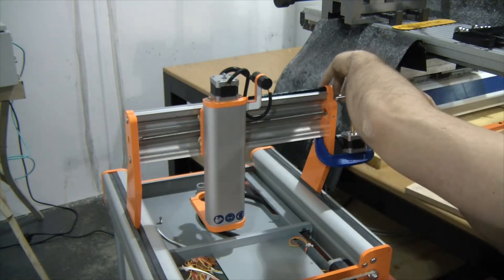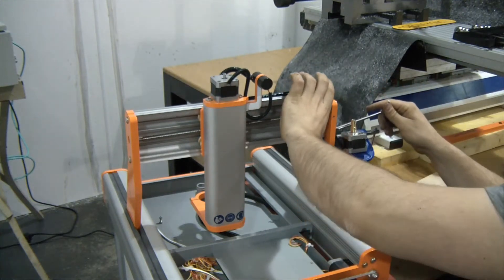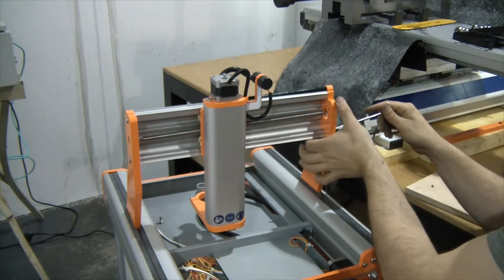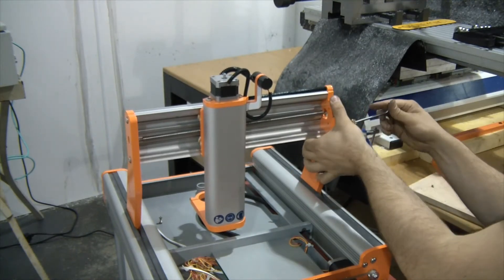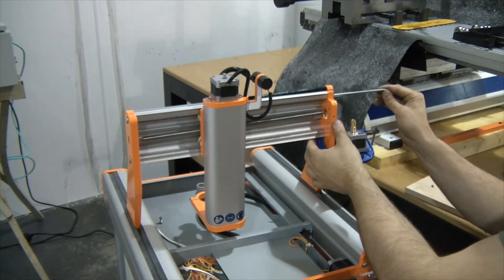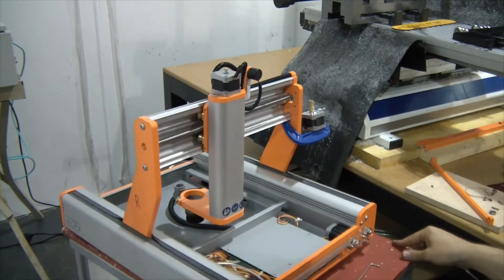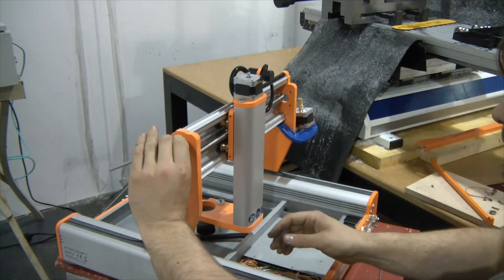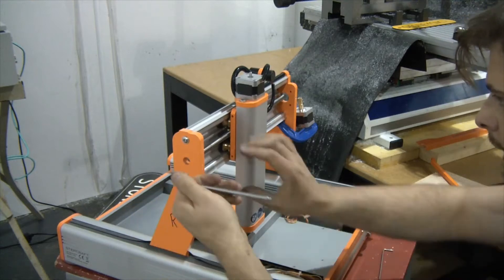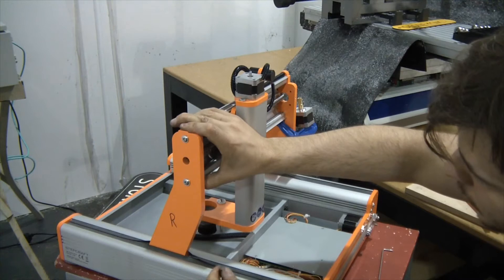Before we align it, we need to make sure we have sufficiently centred the ball screw. There's a bit of float in these. What we do is find a middle point — you can be very scientific about this, but I'm just roughly finding the middle point so I have some float top and bottom to work with. And the same on this side. You can see that float there, so I'm going to seat it roughly in the middle.